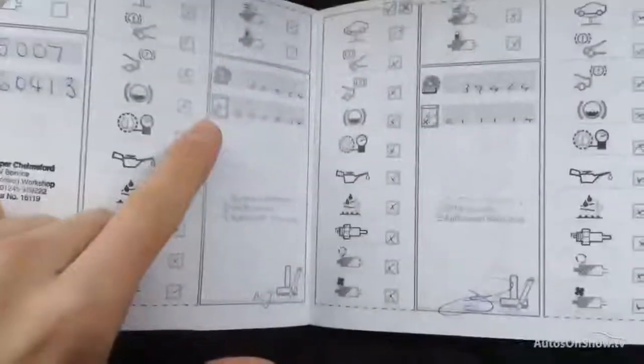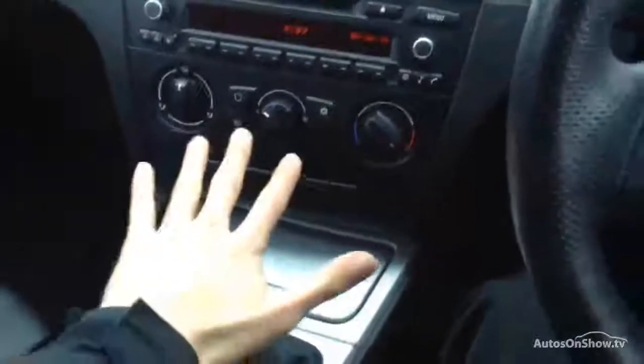Looking at the service history, we've got full BMW history — services at 15, 32, 39, and the last one at 50,000 miles. Looking at the V5, the car has had six owners in total. The MOT runs until 1st January 2017, so plenty left on the MOT. Everything is in good working order — air conditioning works, radio works — and it's a lovely looking car for its age.